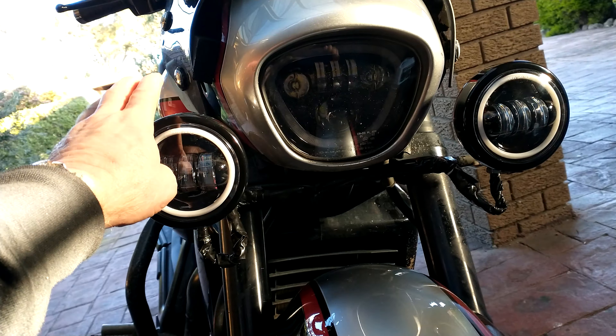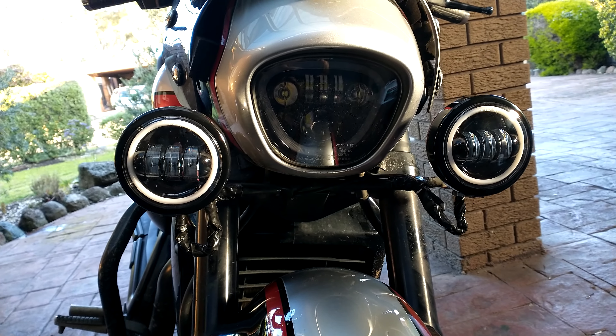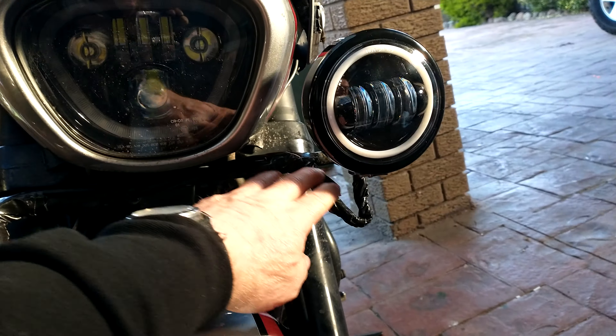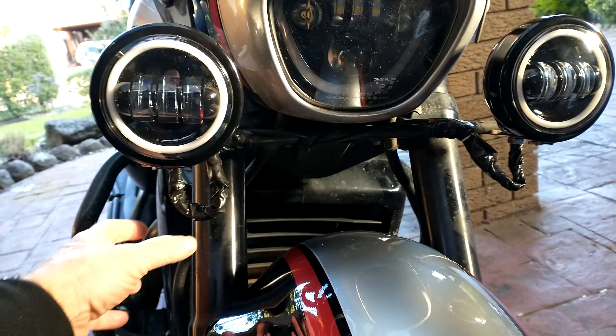Just to show you my new spotty — have a look at this. I've got these from Amazon, and I've got them wired up, they're taped up just to keep them watertight just now.